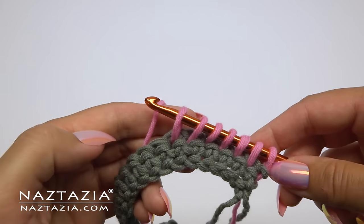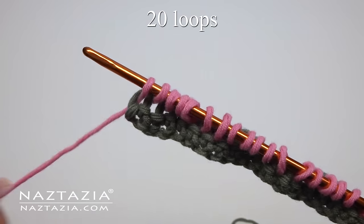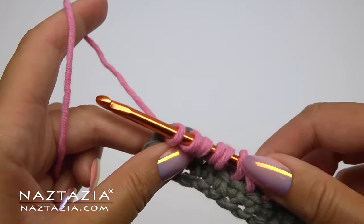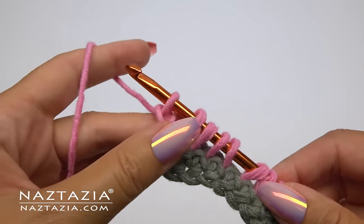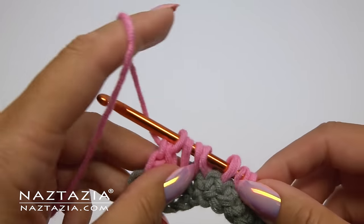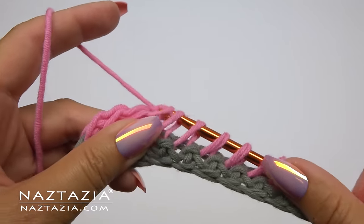At the end you'll have a total of 20 loops on your hook, and before moving on it's always best to count them. Now we're going to do a return pass by starting with the chain one, then take off loops using the Tunisian simple stitch method.